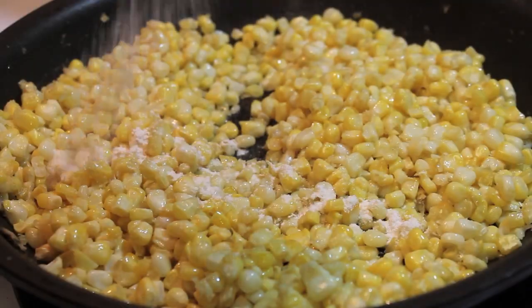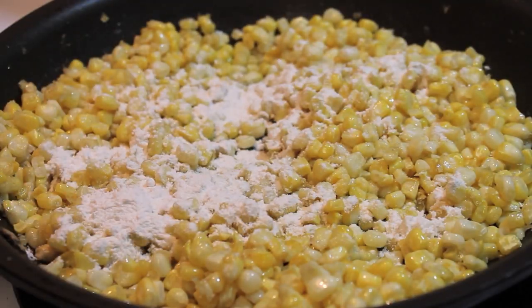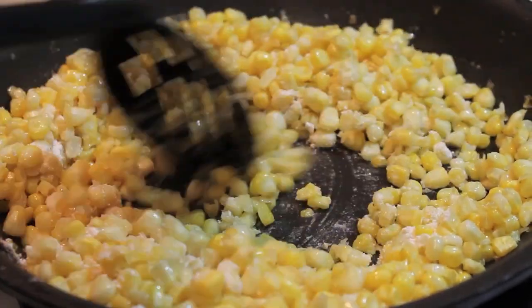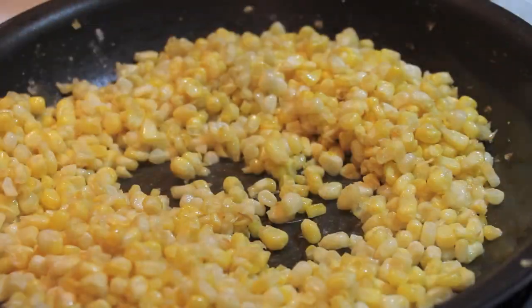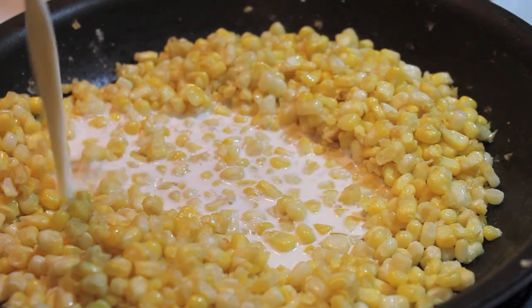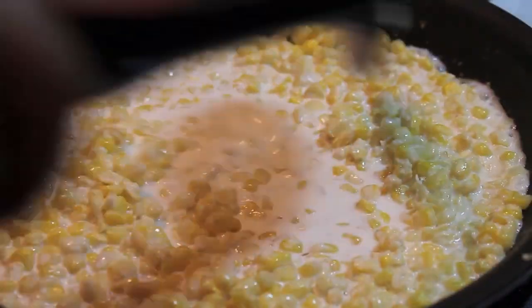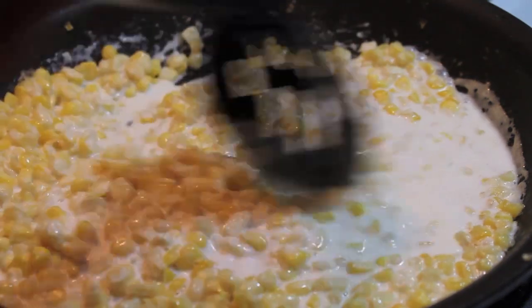Once the corn starts to get tender, you're going to sprinkle in some all-purpose flour. Stir everything and make sure that the corn is nicely coated with the flour. Now I'm going to pour in some half and half. If you don't know what half and half is, it's a combination of half milk, half cream. You can add a little bit of milk and a little bit of cream if you want.